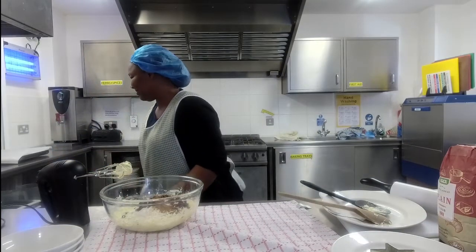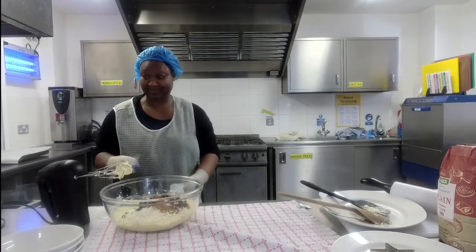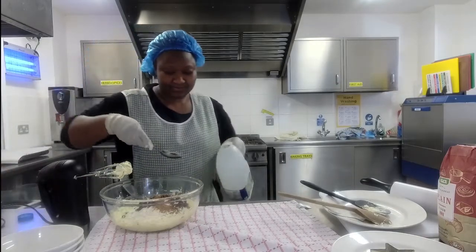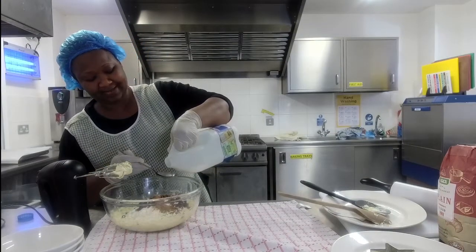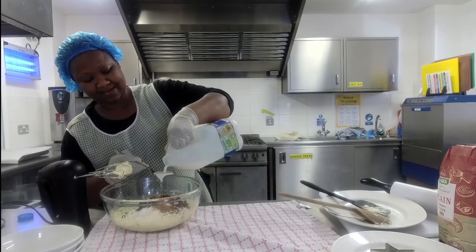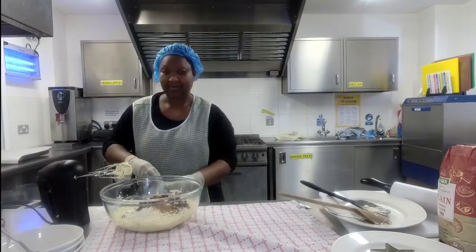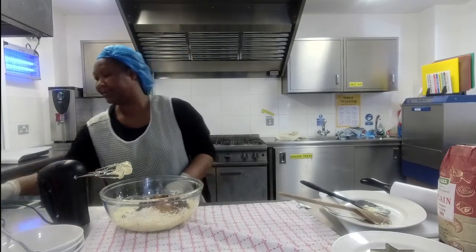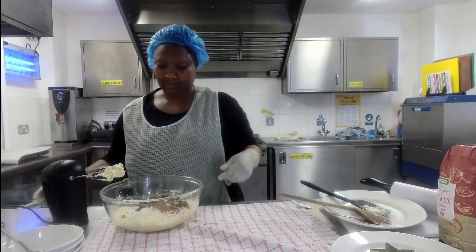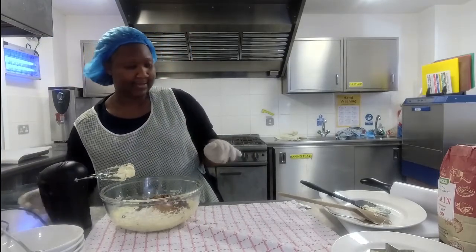I'm going to add a dash of milk. Our milk has come straight from the fridge — don't worry about that. Earlier our margarine had been standing out for a little bit; the reason you leave your butter or margarine out is it helps it soften, which makes that first whisk quicker.